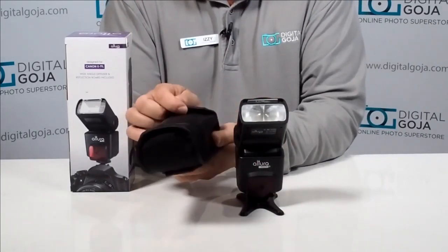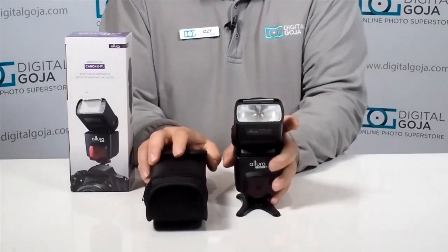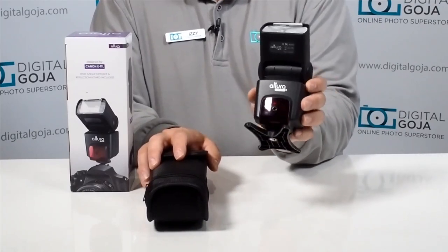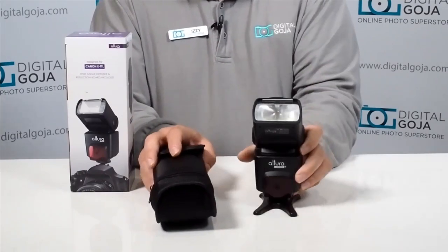It comes with a nice neoprene pouch that allows you to store the unit, and it also has an area on the back to store your little wireless foot adapter. This is a nice little stand that allows you to work wirelessly whether you want to use it by itself or attach it to a tripod or a light stand.